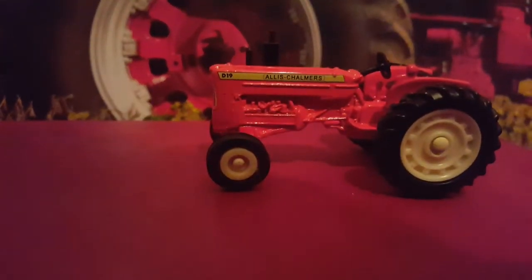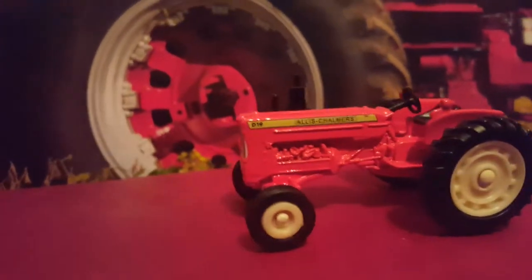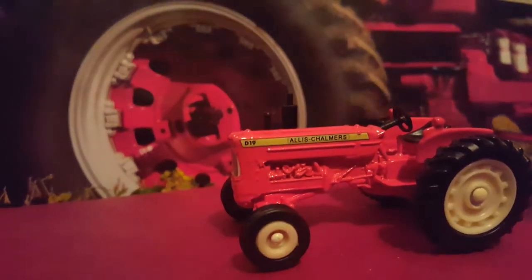I have tractors I got at the Huntington Fair. I'll move everything over to this side here. I don't think this orange looks good against this red background, so I'll put it like this. This is the Allis Chalmers D19. There's a nice view of it. The D19 just came out in 1/64 scale. Allis is kind of rare to find in the 1/64 scale world, so I might as well pick one up.